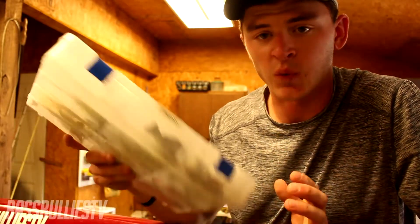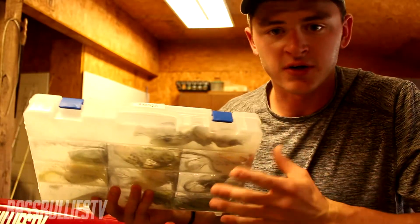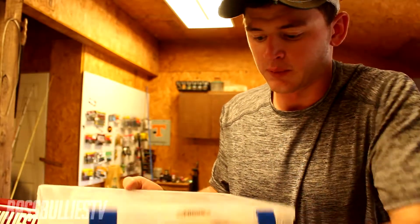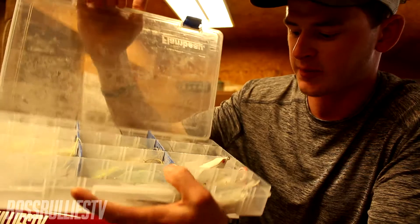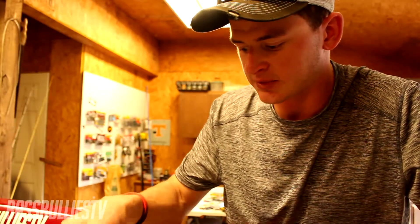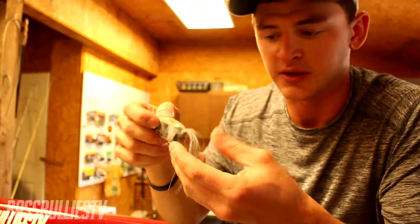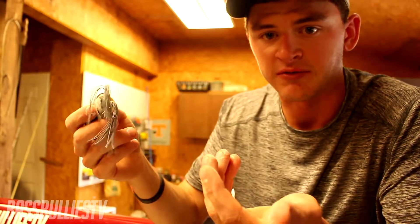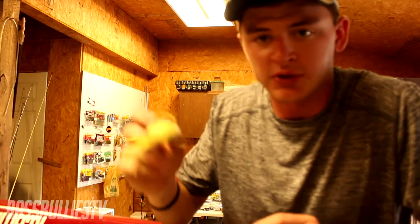The first thing I want to talk about is the way I store them. I use a regular 3700 size tackle box — I use Flambeau because they have Z-Rust technology. If you open it up you can see there's all kind of powder in it, and that's baby powder. It helps keep the rubber legs from melting and sticking together on those hot summer days, and it doesn't really affect the bait — throw it out once and it washes all the powder away.